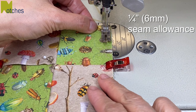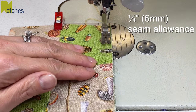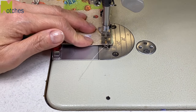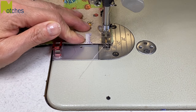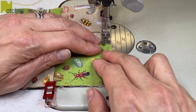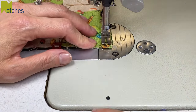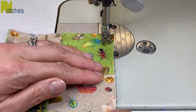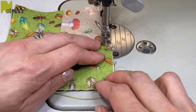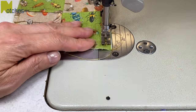Using a quarter inch or six millimeter seam allowance, start your sewing about an inch down from the top edge. There's no need to back tack. Stop your stitching a quarter inch from the edge, needle down, lift your foot and pivot, and continue sewing like this around the rest of the coaster. Because there are a lot of layers the fabric is going to want to shift around a bit, so hang on to all the layers, or if you have a walking foot it's a good idea to use it.